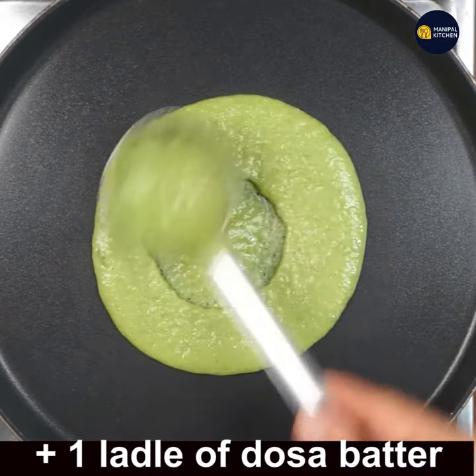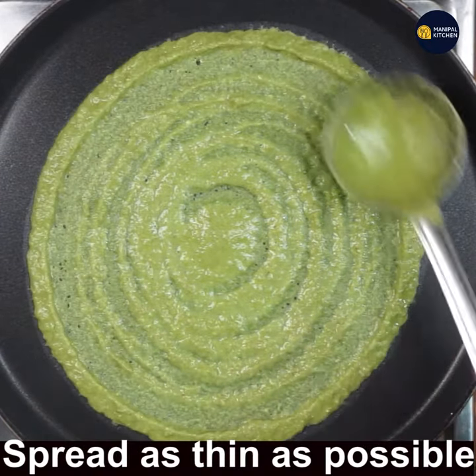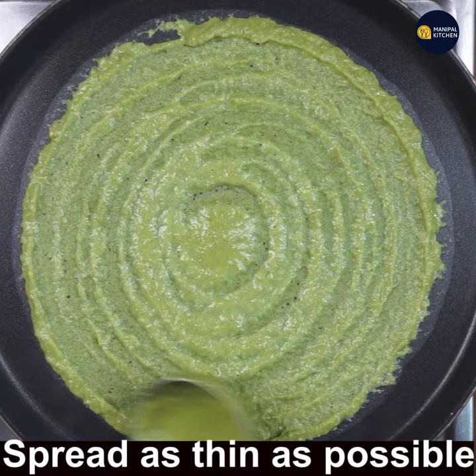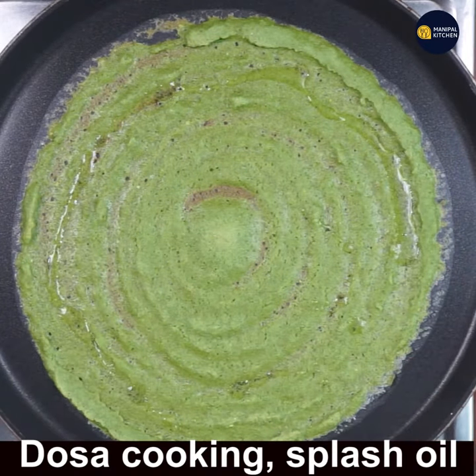Add one ladle of dosa batter and spread it as thin as possible. Now switch the flame to medium. The dosa is cooking.